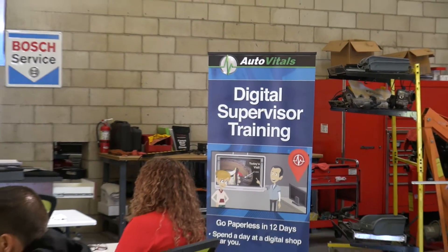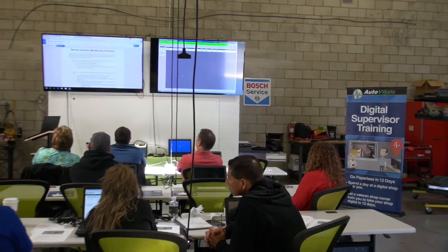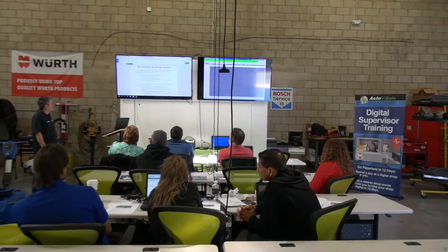Digital Supervisor Training is a great place for new users to get what they need to implement SmartFlow, but it's also a perfect opportunity for shop owners who are on the fence about going digital. I recommend anybody who's thinking about it: don't think about it — just sign up and do it.